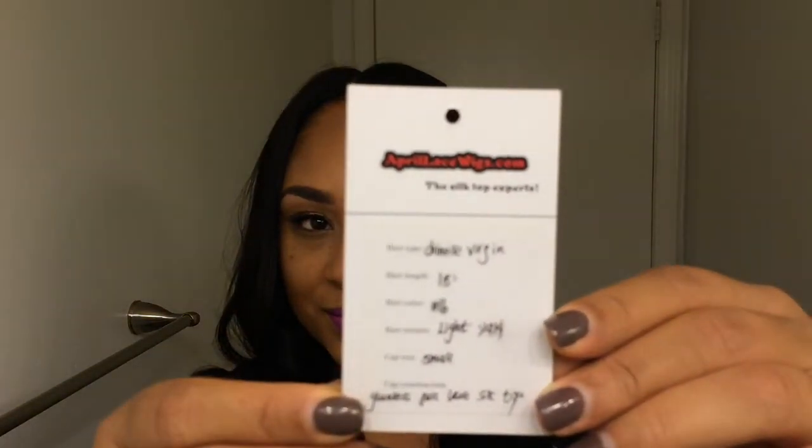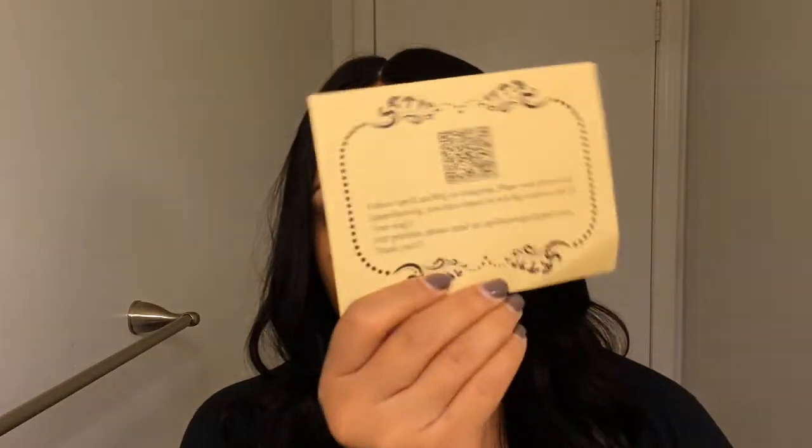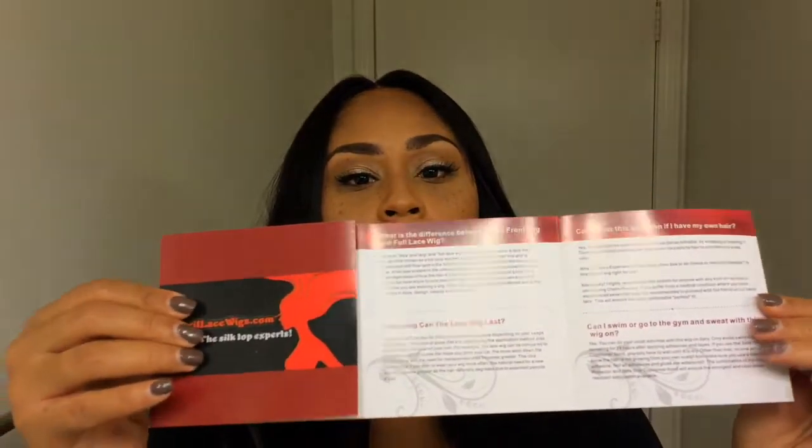This is my very first silk top wig from April's Lace Wig, and I'm so excited! It is Chinese Virgin 18 inch 1B Light Yakky Cap Size Small Glueless Full Lace Silk Top. Inside the box was the wig cap. They also sent me a sorry note about getting the wrong color lace. Also in the box was the set of instructions on how to take care of your wig — washing and all that good stuff.